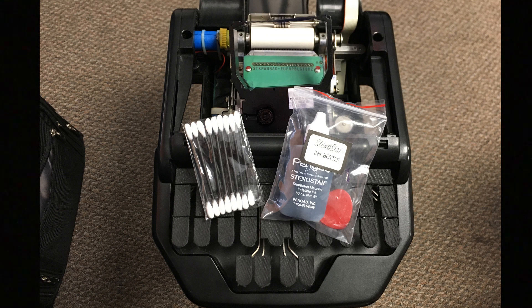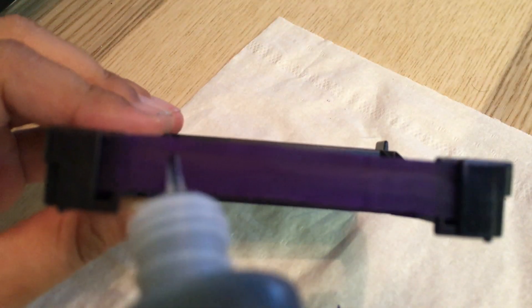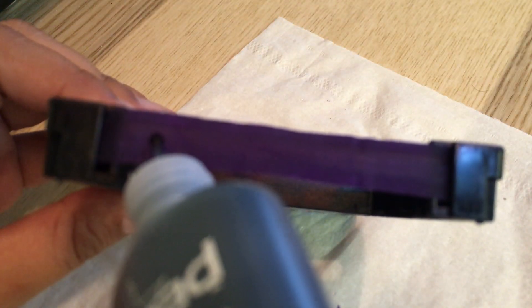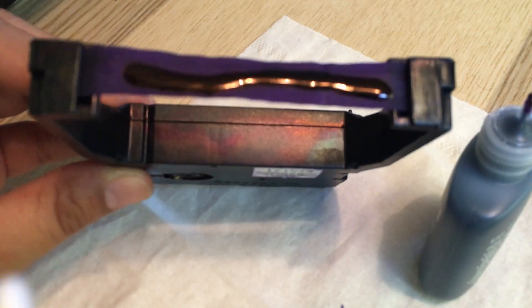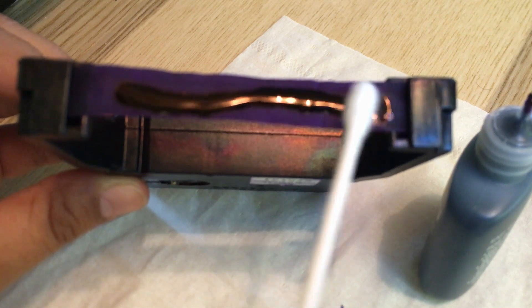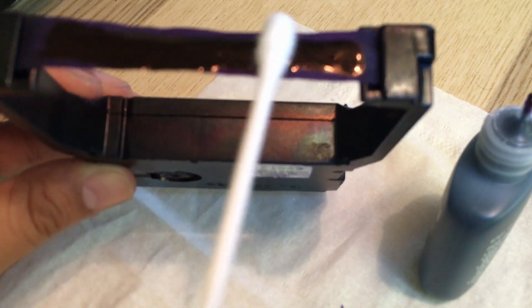So this is pretty much everything I do: I place the ink directly on the ribbon and spread it as evenly as possible with my q-tips. I always keep a small amount of q-tips in my bag in case I need to refill my ink at school.